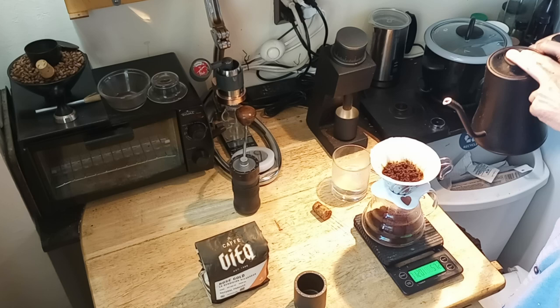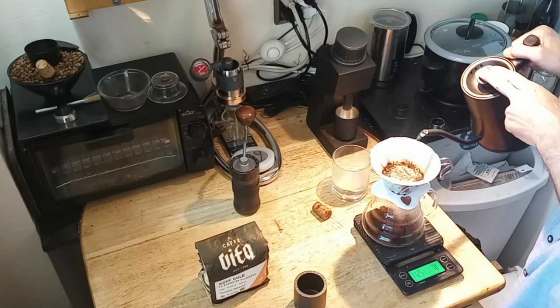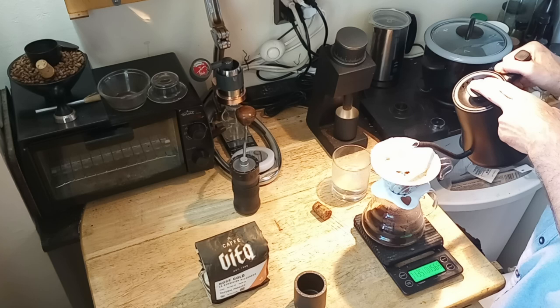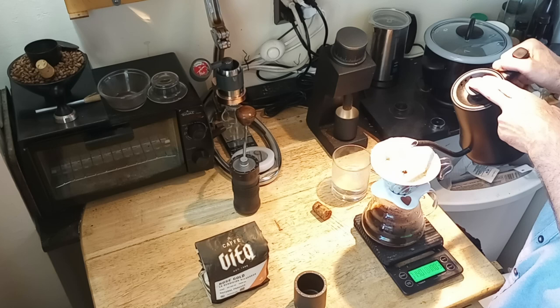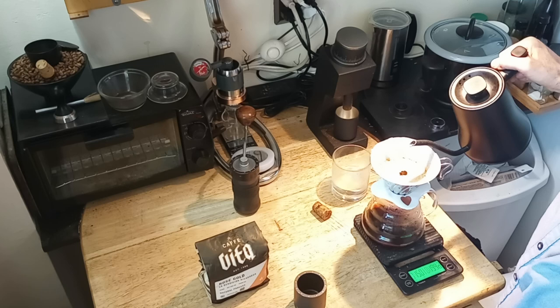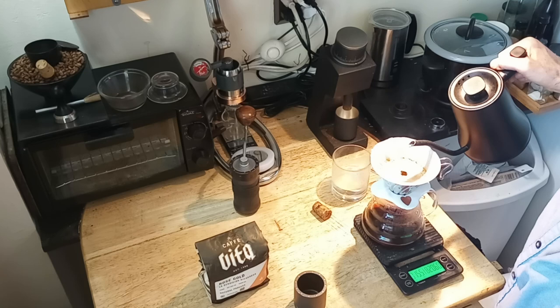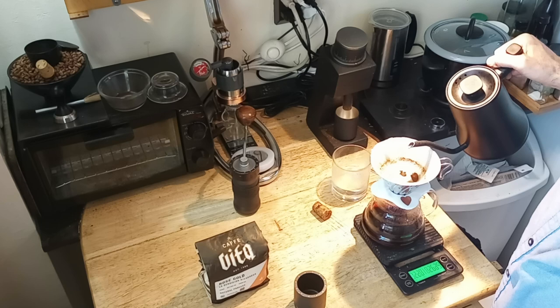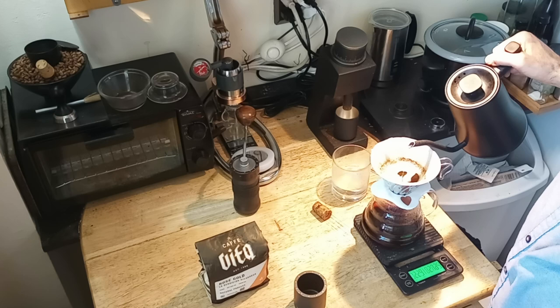I start with the center and then go in circles for a little bit, probably until about 120 grams, and then I just go straight down the middle with a really slow stream of water right down the middle, just to keep that flow going at kind of the same rate as it's coming out. I think this is a kind of osmosis because it's creating a flow of water pushing everything in all directions from the center out and down, while maintaining everything flowing really well — just a slurry that's quickly and evenly draining down into the coffee bed.